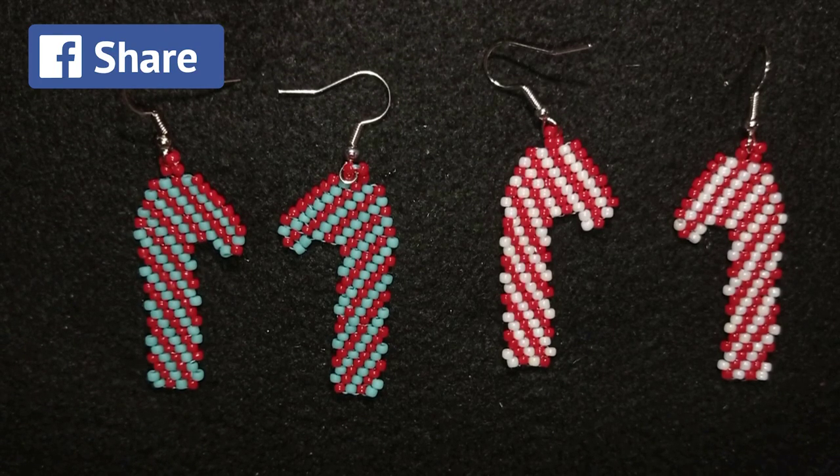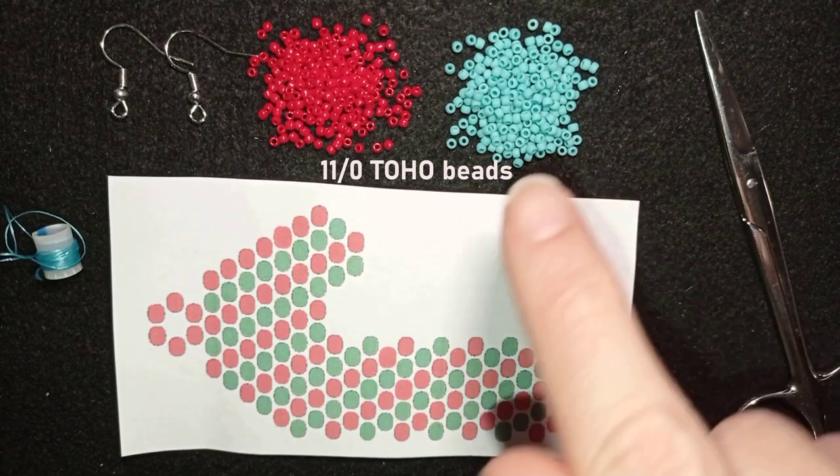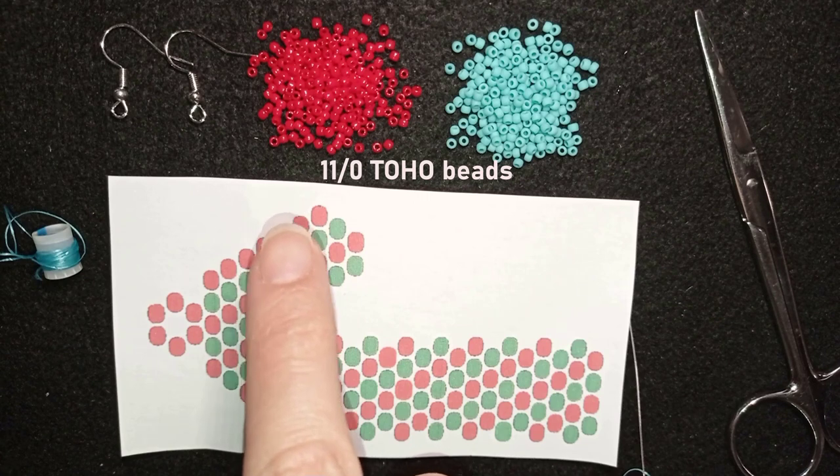Now let's start with the list of the materials. What I'm using here for this video are two colors of toho beads: this is turquoise and this is red, also called cherise.